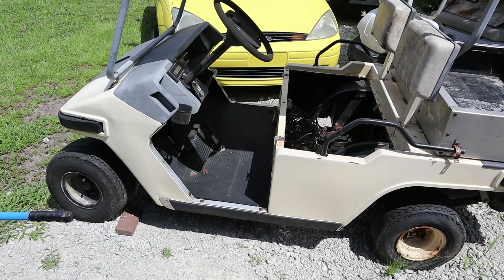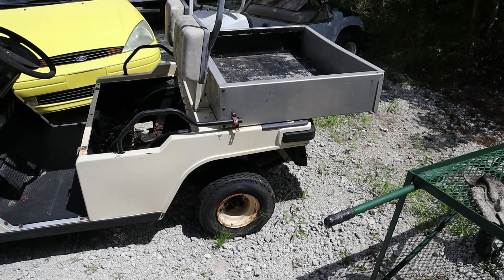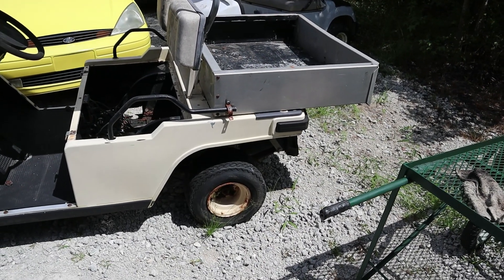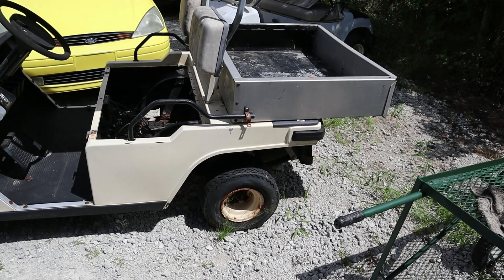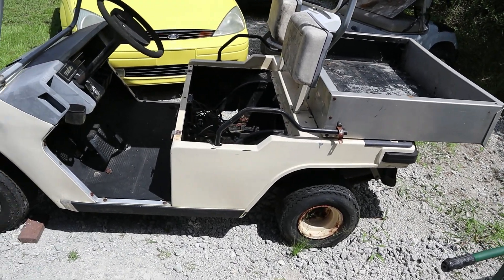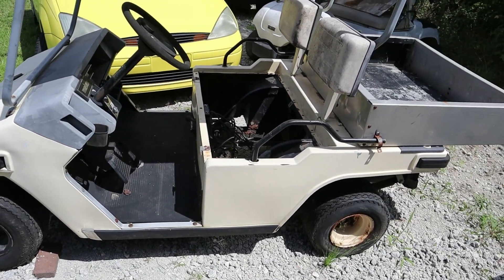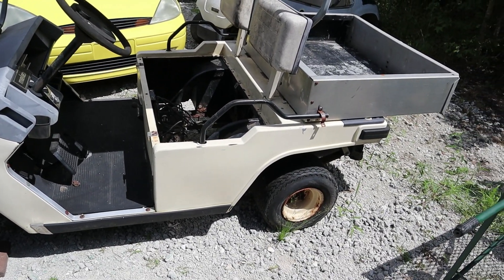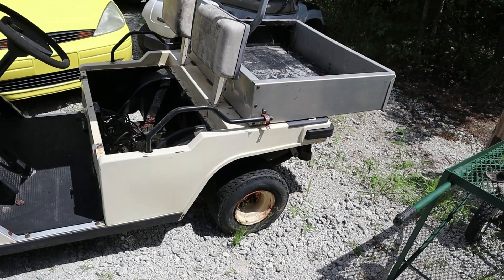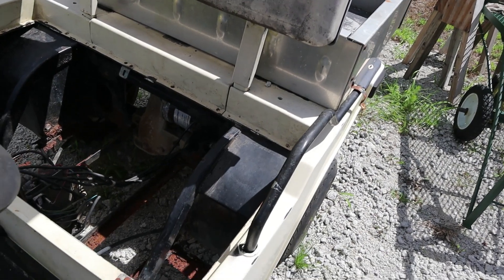I'm going to be working on a Melex golf cart. I got it very cheap. First thing I'm going to do is actually test the motor. The gentleman said it was working whenever they parked it, but they had another one they were using all the time. The batteries went dead and they just never did buy new batteries. So we'll find out. The first thing I'm going to do is actually just test the motor down there.